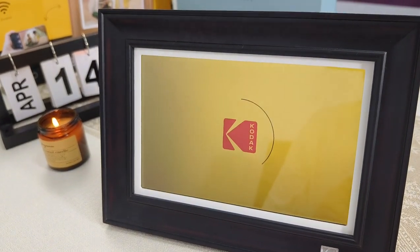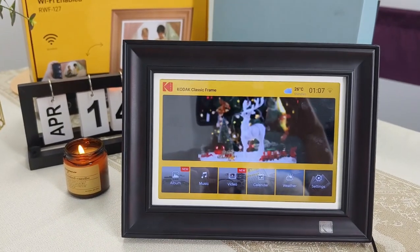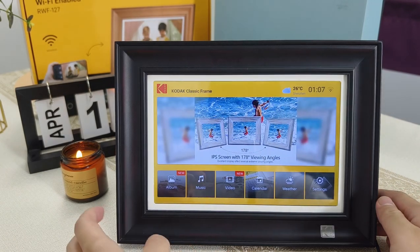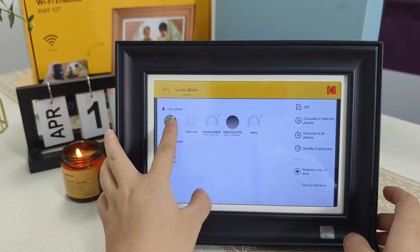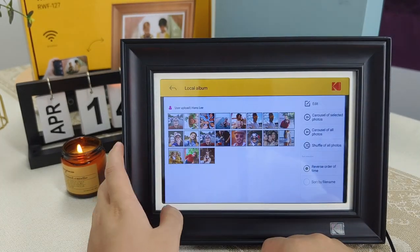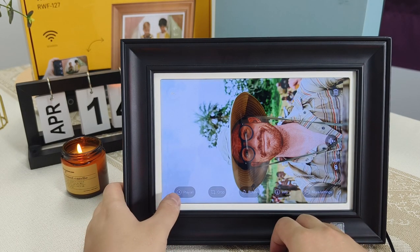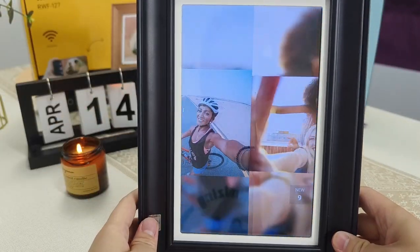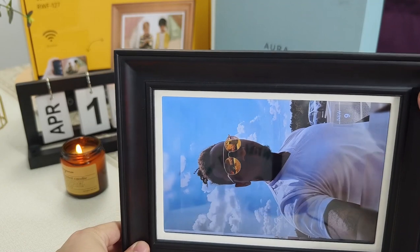About the operation of the Kodak Wi-Fi photo frame: the Kodak frame takes about 30 seconds to boot. The biggest difference is that all functions can be directly seen on the home page and can be directly controlled by touch. Choose to enter the photo option and you can see multiple users — click on the avatar to see all photos uploaded by the user. The Kodak photo frame can adapt pictures of various sizes to fit the frame through the program, with no pure black blank space, which is more visually comfortable. It can also automatically rotate the direction of the picture according to the orientation of the photo frame, which is a great feature.